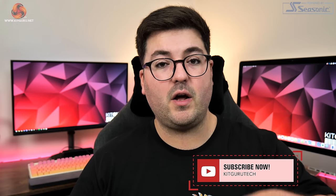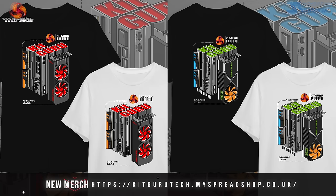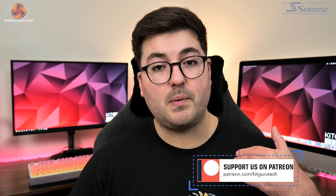Anyway, that's going to do it for this review. If you liked it, please toss me a thumbs up and let me know your thoughts down below. Subscribe if you haven't already and hit the notification bell so you won't miss our next upload. Come join our Discord server linked in the description, and you can also find links to our merch store and Patreon there. I'm Dominic for Kit Guru — see you in the next video.